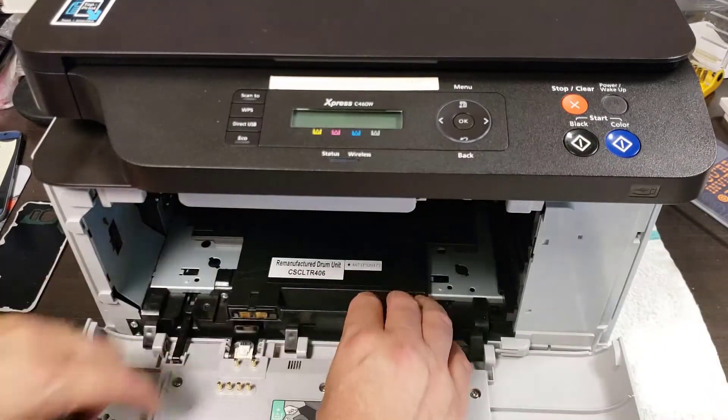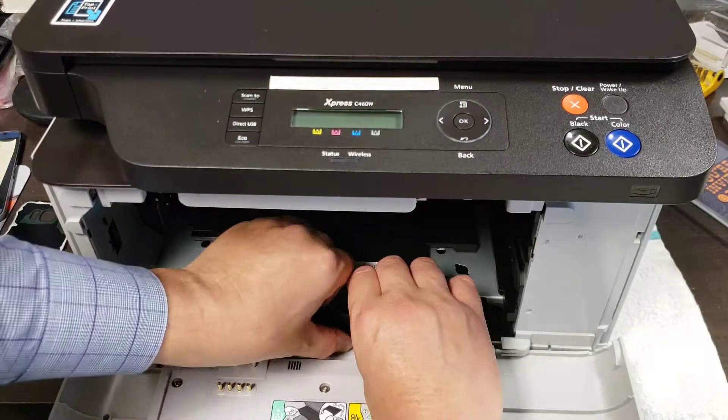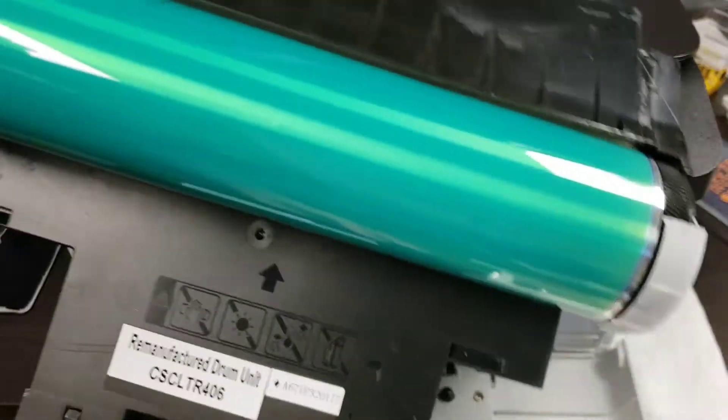The drum — really what you have to do here is use your thumb along the bottom and pull it back. There we go and the drum will just pop out. It's not screwed in or anything. Pull the drum out — so one drum.